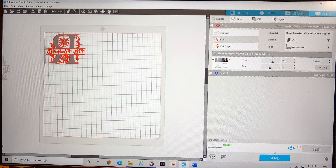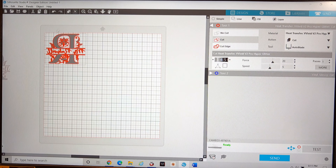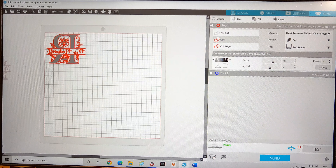If you didn't mirror the image, when you hit send for heat transfer vinyl it may ask you to send as-is or send as mirrored. If you already flipped the image, send it as-is. If you haven't flipped it and you choose send as mirrored, not only will it cut mirrored, but if you had the image placed on the left it will actually cut on the right — so make sure you place your vinyl on the mat appropriately.